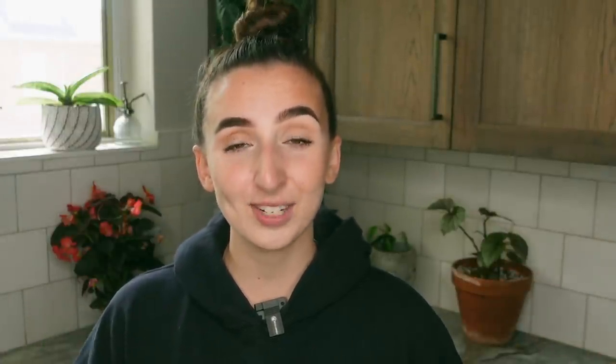Before we get into the video I want to mention that I am doing another $20 Amazon gift card giveaway. All you have to do to enter is give this video a thumbs up, be subscribed to my channel, and also leave a comment down below. Also if you are not already a member it is definitely worth checking that out. There is a link down in the description as well as a join button, and from there you can check out the different tiers that are available. I actually just posted a brand new video for my members that are the Anthurium Aficionados and higher.